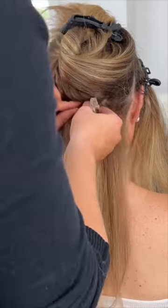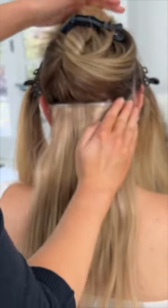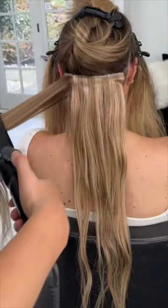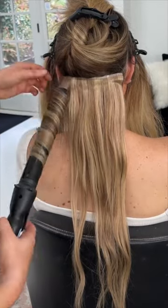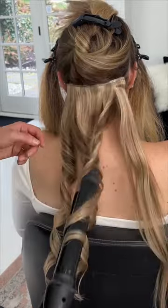You're going to start from the middle and work your way out clipping these in place. This will allow for a more secured application so that when you style them and wear them throughout the day, you'll have more security and longevity to the hairstyle.